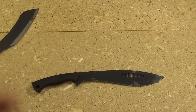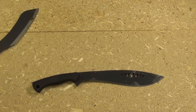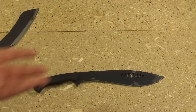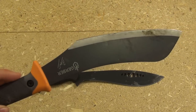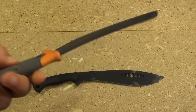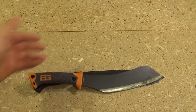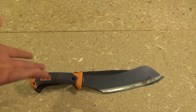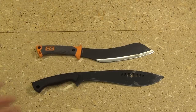Now this whole category of mini machetes is an interesting category. The only other machete I could find in the same category that I own was this Gerber compact Parang, and this is also 9 inches as well. These are almost the exact same size. So this is the competition, and this is pretty much the whole category. You don't usually see machetes less than 12 inches, but here you go.